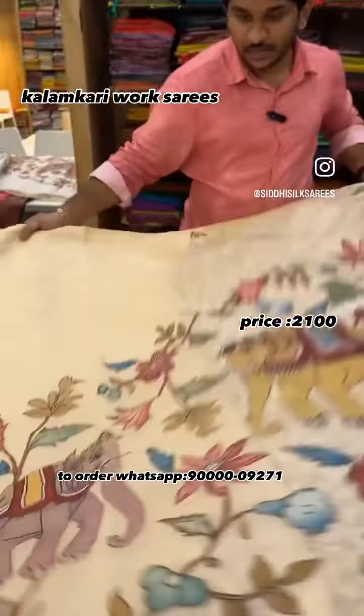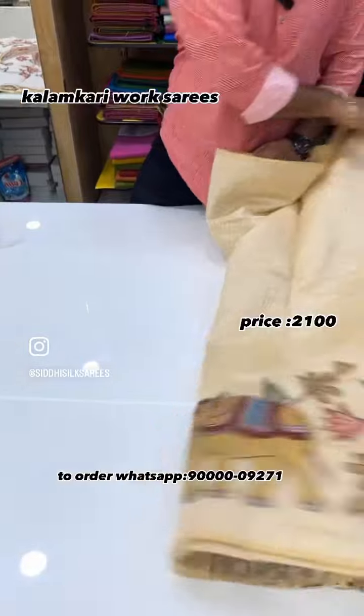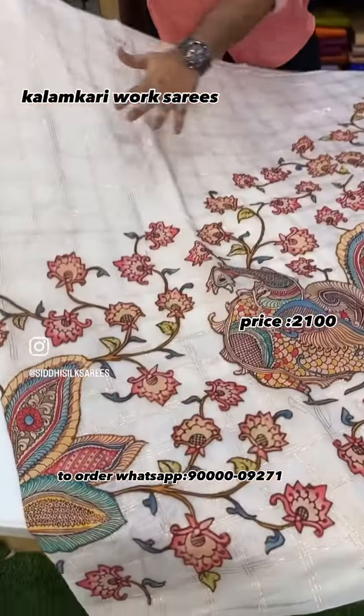This is a stunning variety. The Kalamkari is pure and the print is pure. It comes in an off-white shade. We will also go for a white shade with a checks pattern.